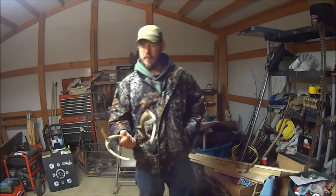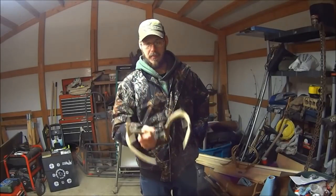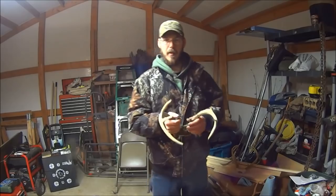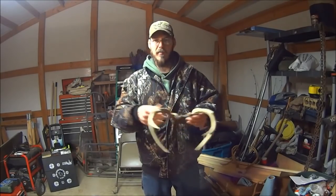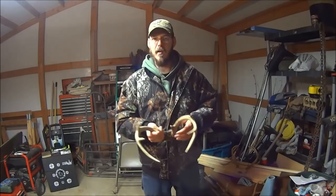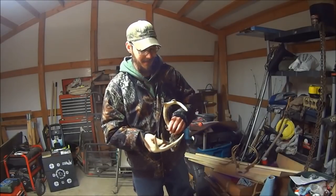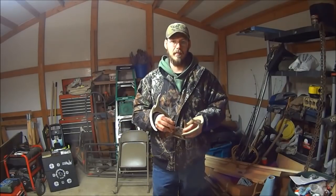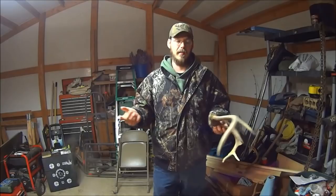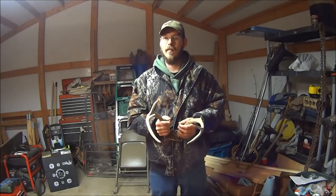While we're waiting, let's talk a little about antlers, antler size, and trophies. People have been really critical of me in the past — they always ask why I shoot such small bucks. If I'm hunting for meat, why not take a doe? Well, it's really simple: there wasn't a doe there to take. At the end of the day, you're not going to make other people happy with your hunting.